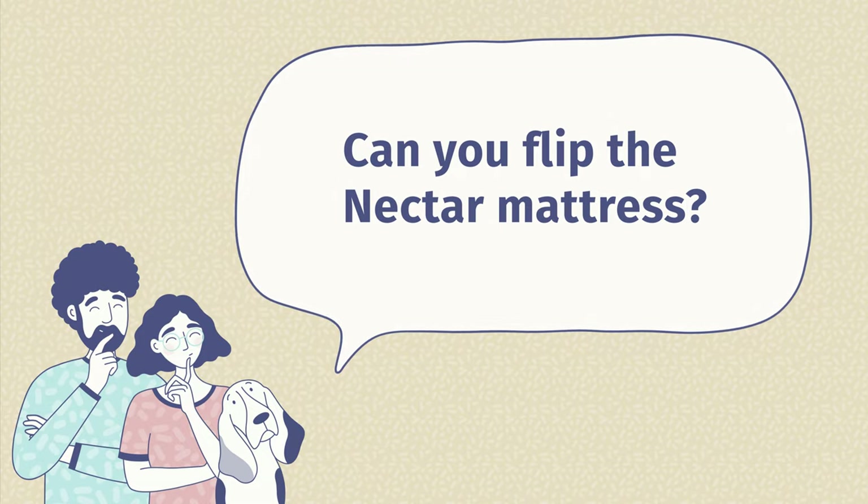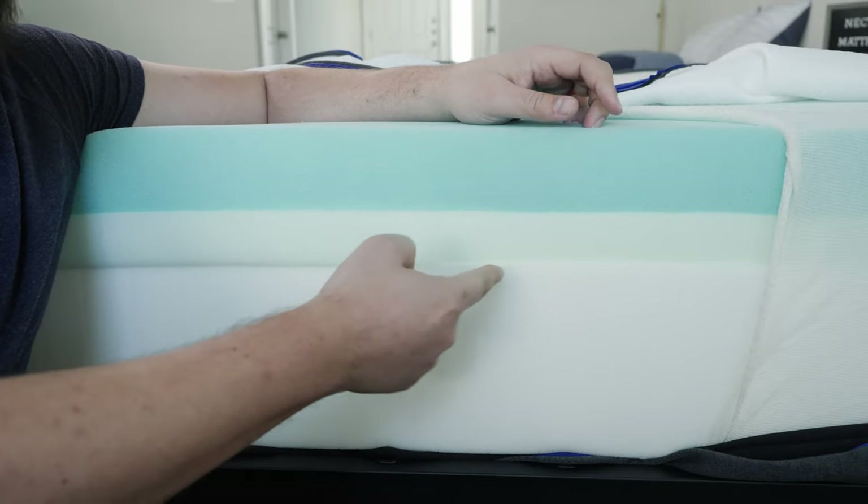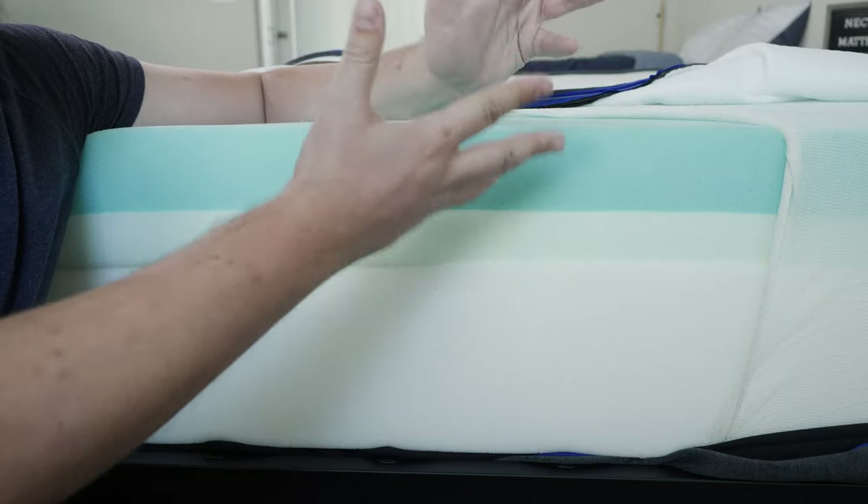The second question is: can you flip the Nectar mattress? The answer is no — you cannot flip this mattress. It's only designed to lie one way, with support layers on the bottom, a transition layer on top of that, then the comfort layer, and on top, the cover. The last question is: how long will the Nectar mattress last? This depends on your weight and how often you use it, but taking a look at its construction and materials, it should last for between seven and ten years.